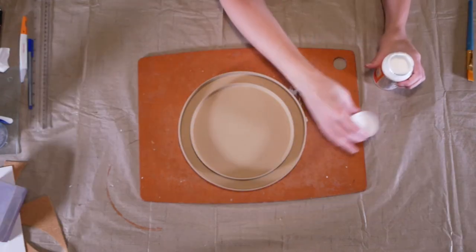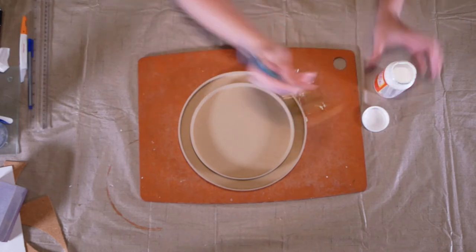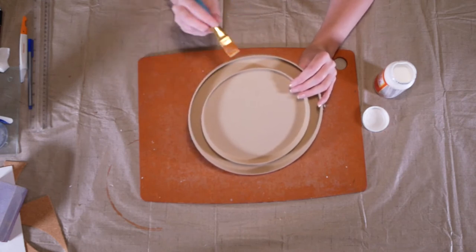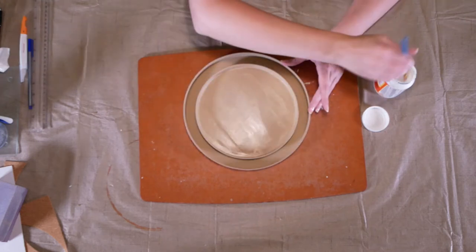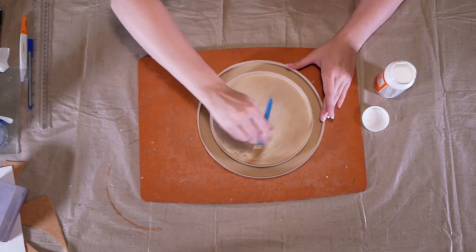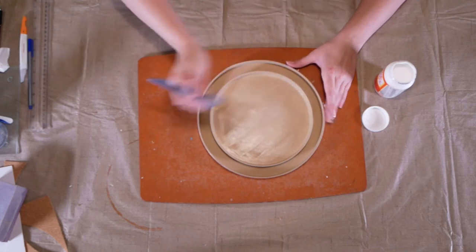Next I pulled out some Mod Podge — this is a completely optional step and definitely not required. This was just my personal preference. My goal was to use it as a sealant so that if anything were to happen to the plant stand — if it got knocked off the table or handled roughly — the sealant would make the paint less likely to chip off.